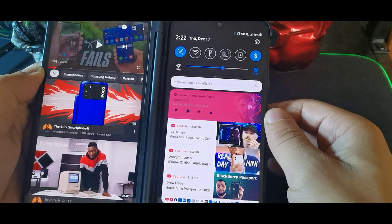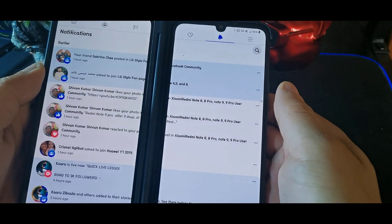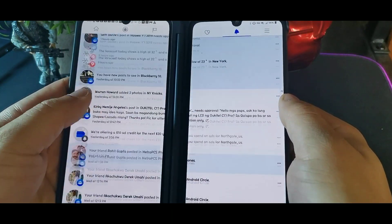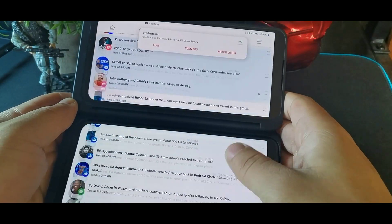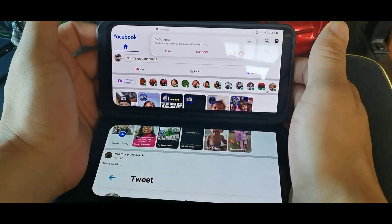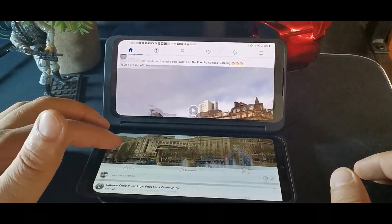Now I'm in Facebook and I'm going to hit Wide Mode - there I go. I hit Wide Mode on Facebook and now I can use Facebook across the full wide screen at any angle. You can see you can put it at different angles and browse the full screen like that.